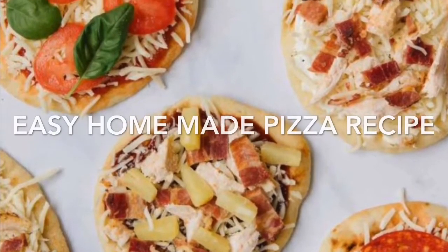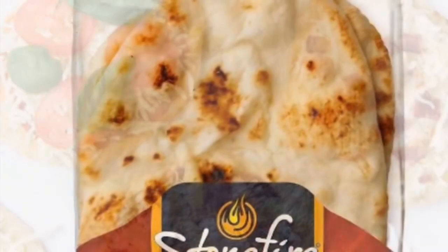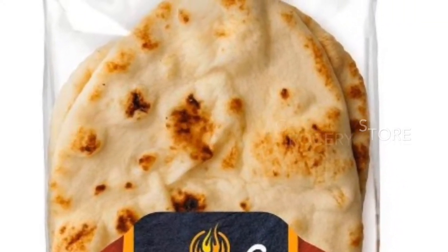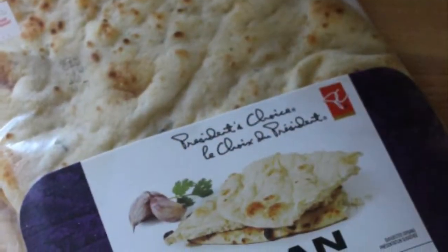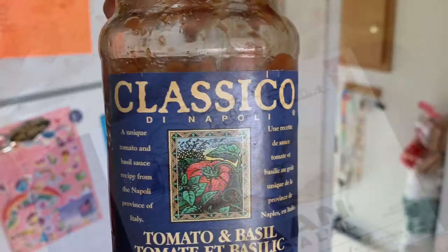Hey everybody, so today I'm gonna be showing you guys how we make our own homemade pizza using naan bread. Here's a couple pics of the types that I've tried before — I think any type will work just fine.